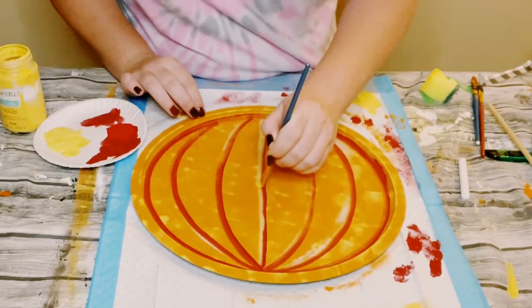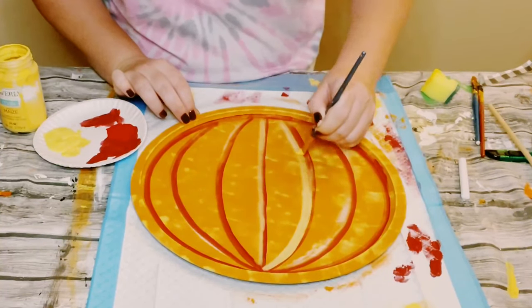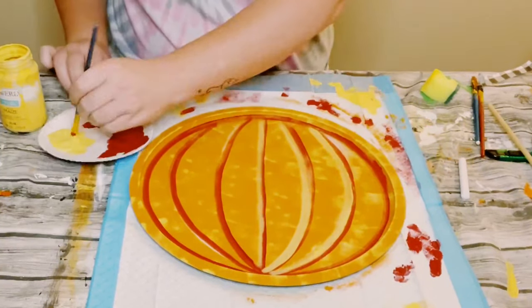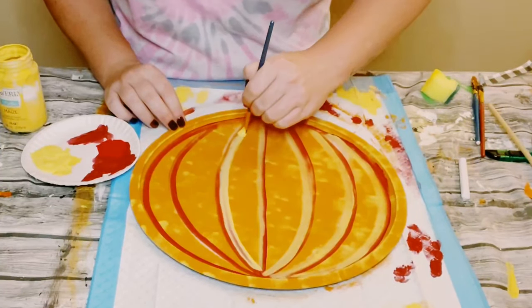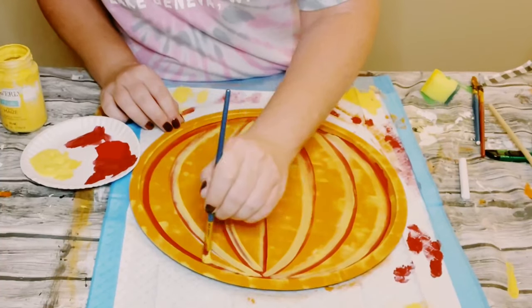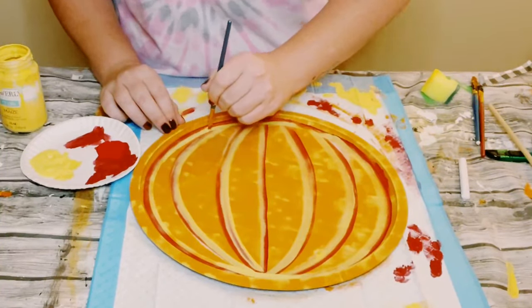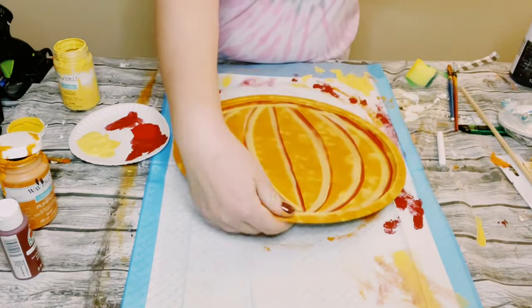So now going back to that light yellow Waverly Chalk paint in the color Maize, I'm just applying a small amount again on my paintbrush. I'm highlighting right next to that red color — not going over it, just right beside it — all along the entire pizza pan. Then go ahead and allow that paint to completely dry.